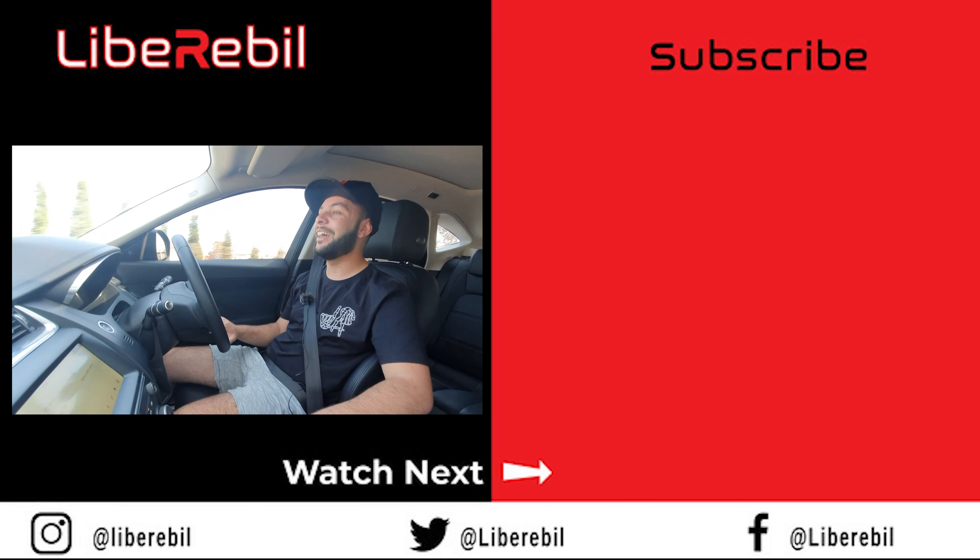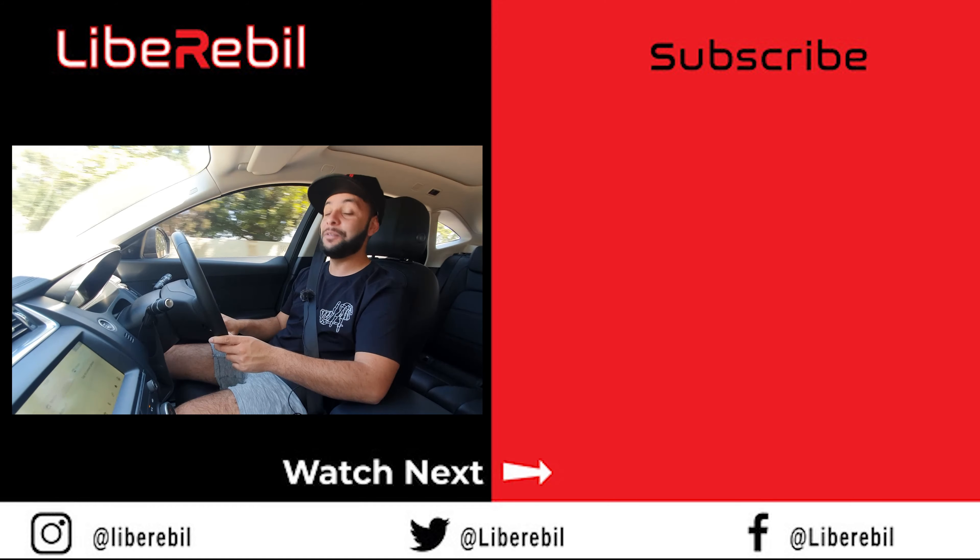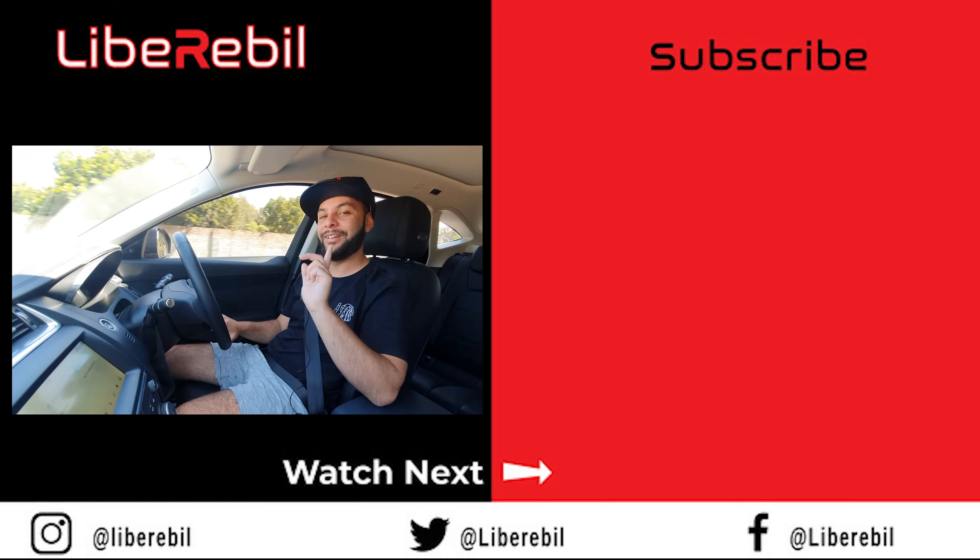I hope I didn't waste your time. Thank you all so much for watching — thumbs up, subscribe, share with your friends and family. Beef Review, the ripple out.